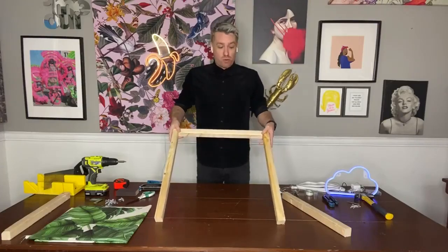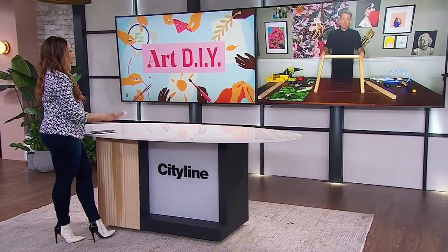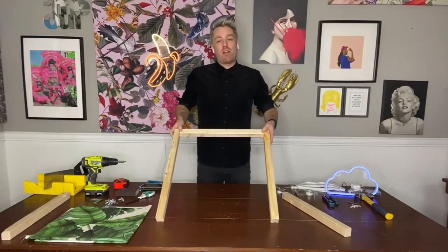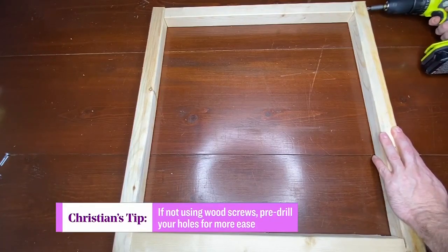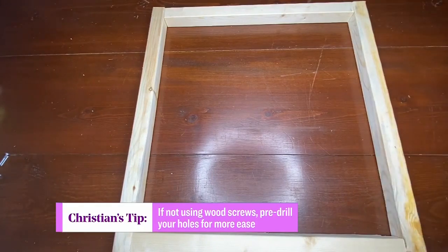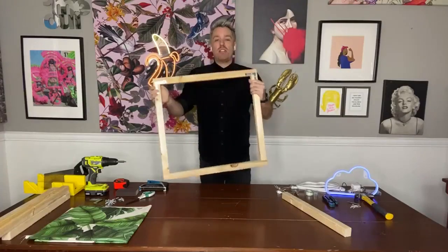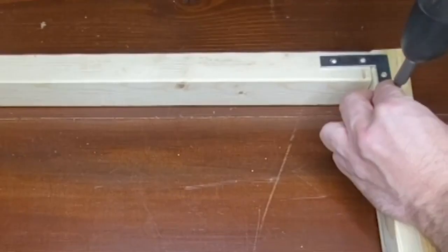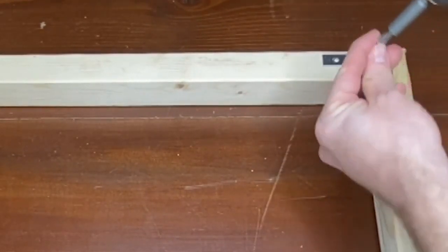We're going to need to stick it together with some screws. There's not really a specific type, but you should be using wood screws — it will make your life a little bit easier. Because it's a one-and-a-half-by-one-and-a-half, you want to make sure your screws are at least two-and-a-half inches long so you can screw in tight. Through the magic of TV — beautiful! If you find it tricky to screw in the sides, you can pick up little L brackets to screw into every corner, and they usually come with their own screws.